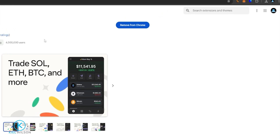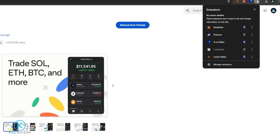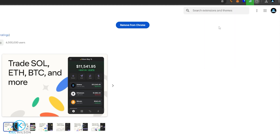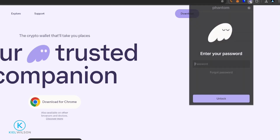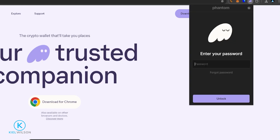From here we'll pin the wallet to our browser. Come up to this little puzzle piece and give it a click, then click on the pin icon next to Phantom. Now we've pinned it to our browser and we can click on the Phantom Wallet icon — the wallet will drop down and we can put in the password we came up with when creating the wallet.